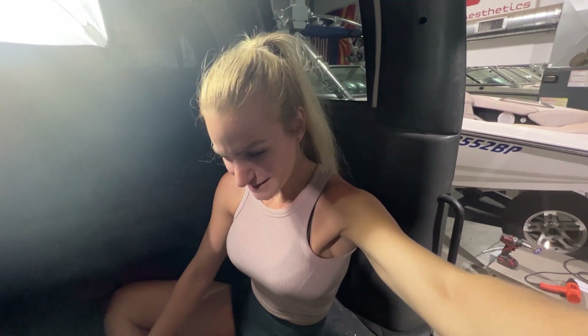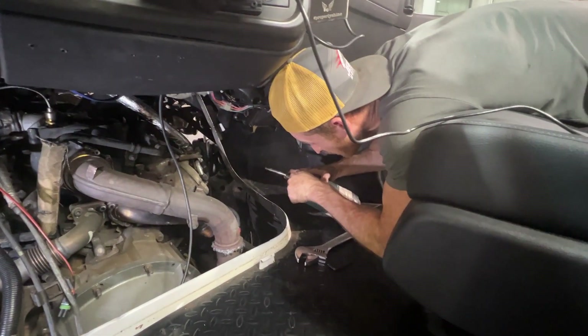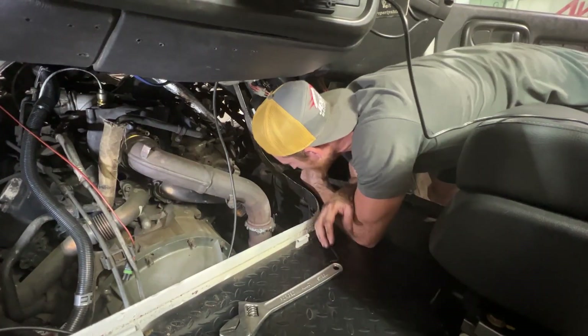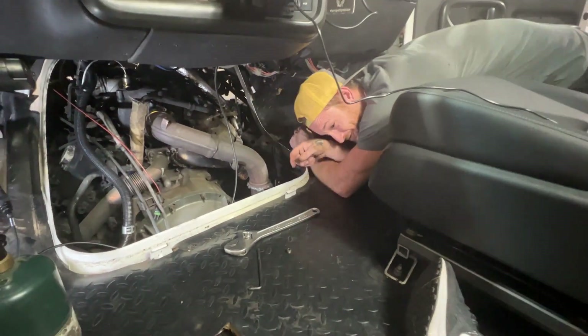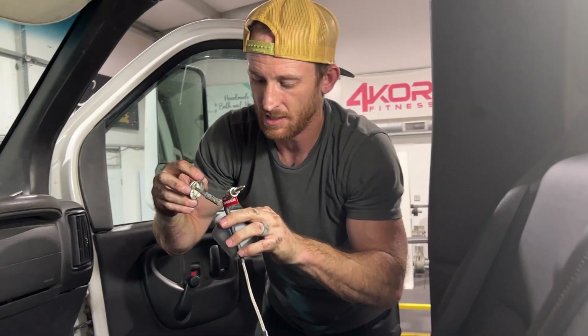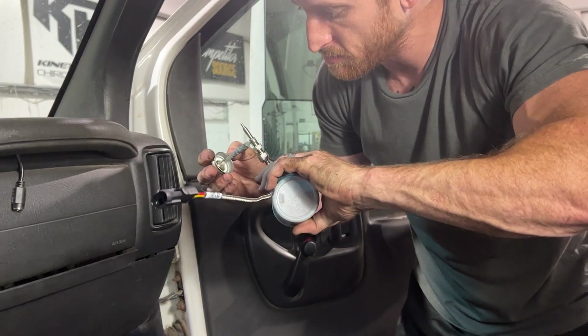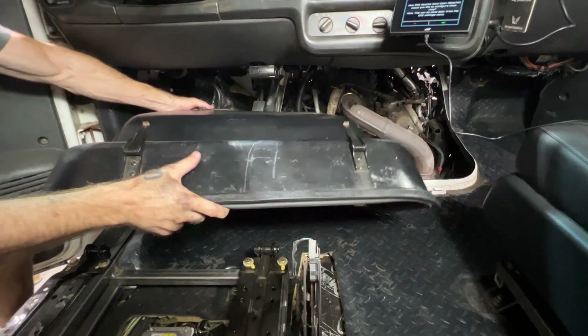We thought this was going to be pretty simple, but the simple stuff always ends up being kind of ridiculous — whether it's finding the right tool or just little inconveniences. Then the hard stuff ends up being simple. Something that should take five minutes comes down to one little bolt. We're gonna try to heat the manifold up right here. Victory! To avoid that from happening again, we're putting a little bit of anti-seize on — make sure we don't get it on the seat because this stuff is messy. Doghouse going back in; there's no chair in here.